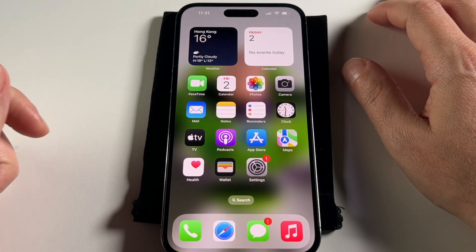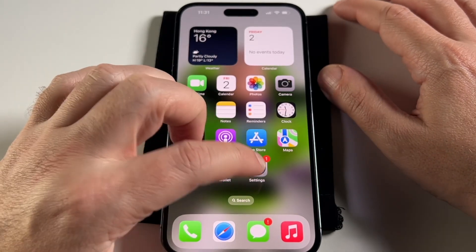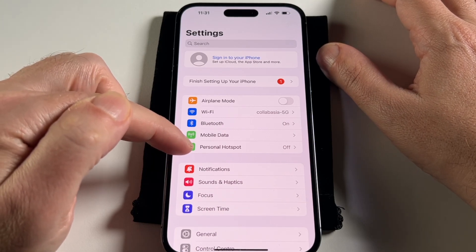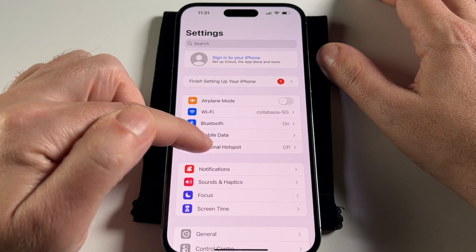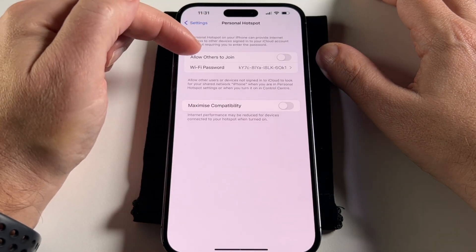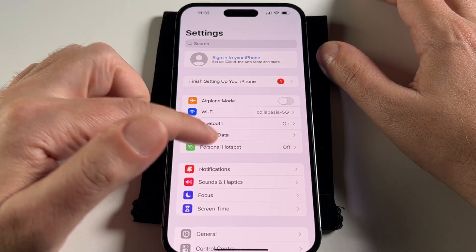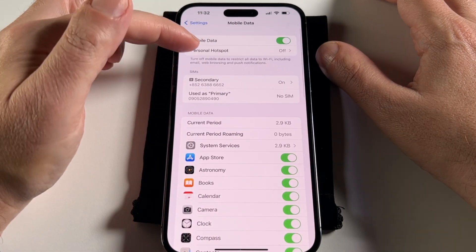To set up the Wi-Fi hotspot, you want to go to Settings and you'll actually see it. Nowadays it shows up here if it's available. If you don't see it here, it might not be available. This basically goes to turning it on and off and setting the password. It's also available if you go to Mobile Data.